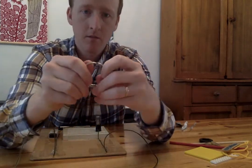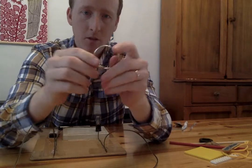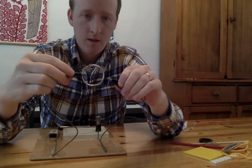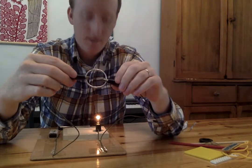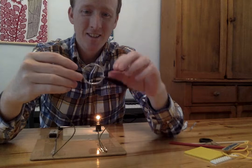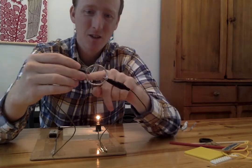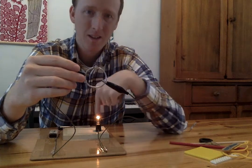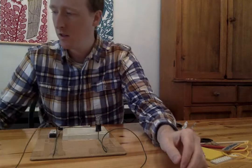Oh look, it's a little clip thing — it's a metal clip. Let's try it. Clip onto here, clip onto here. It works! Look, the electricity is going through here or through here or both. The electricity is going all the way through and it's making the light bulb turn on. So I've got to put that in this pile over here.